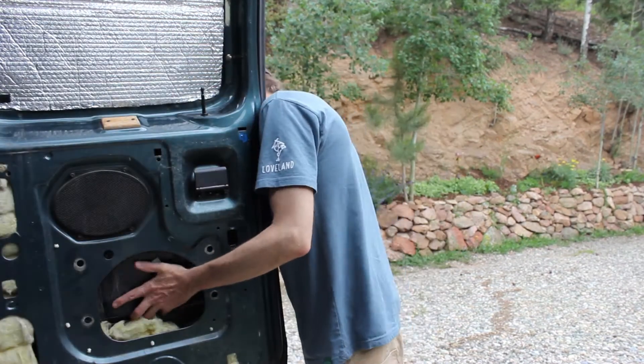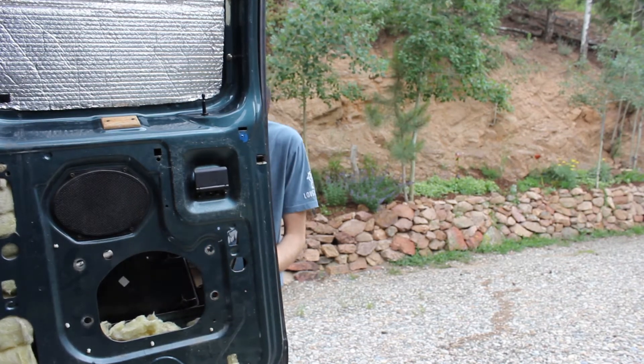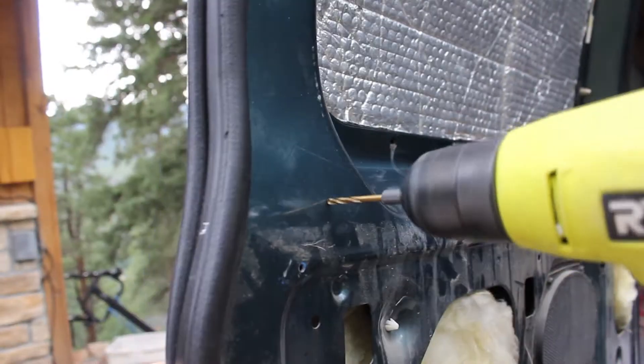Unfortunately the back door's outside handle wasn't working, so I had to take that apart and use some wires to rig up that mechanism again so it worked properly.